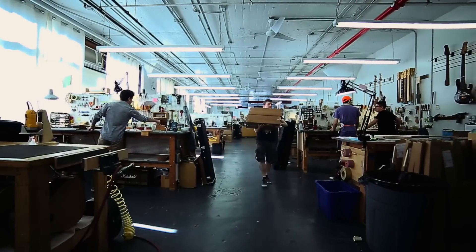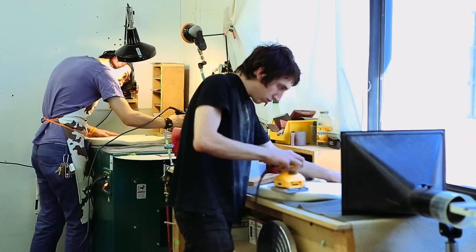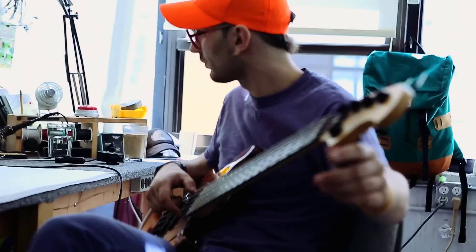Some of my employees go to guitar making schools, and that kind of background is great, but it's not essential. I've found the most important indicator for me of whether someone's going to work out or not is just how passionate they are about guitars.